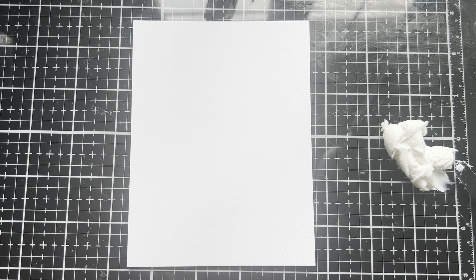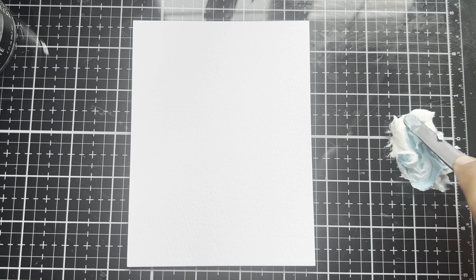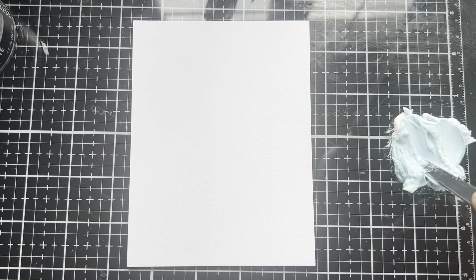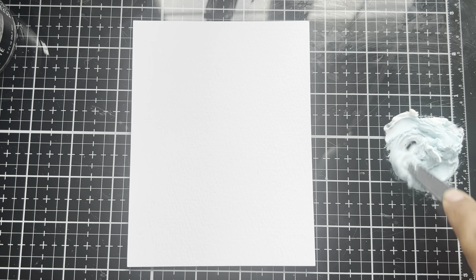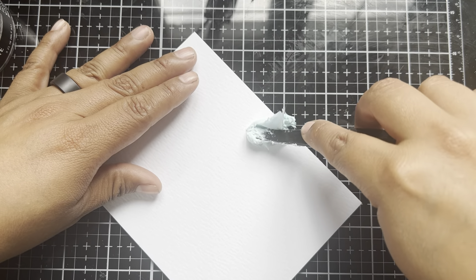This is a bit different from what we typically do, but paint can work to color texture paste. We don't want a lot because if we put too much in, it's going to completely change the consistency of the paste. But a drop or two should give us a lovely color. Just like that — we're going to blend that in, just taking a palette knife and smushing that. I'll get a little bit more contrast after this is dry, but I wanted a nice base color of blue.